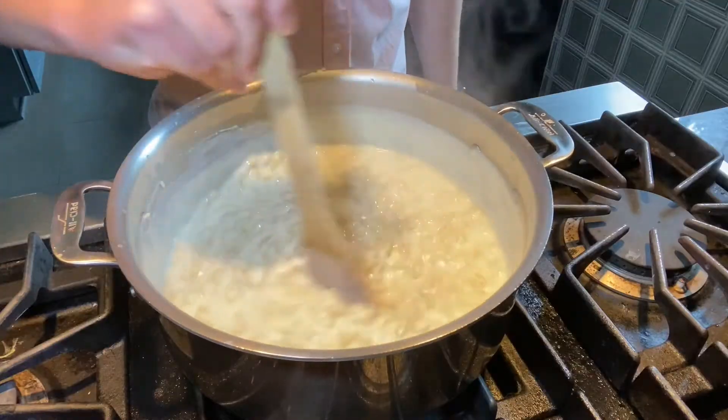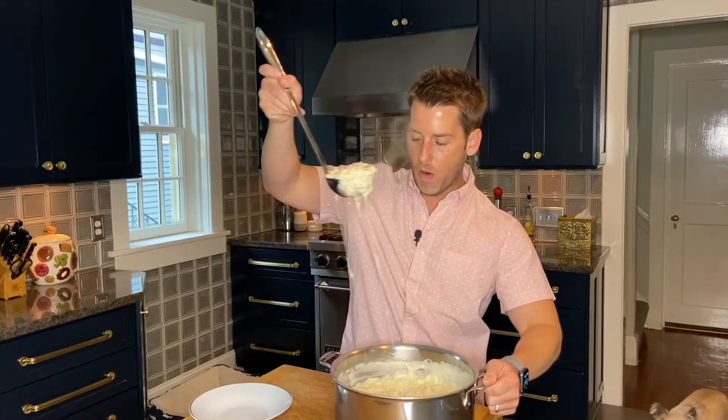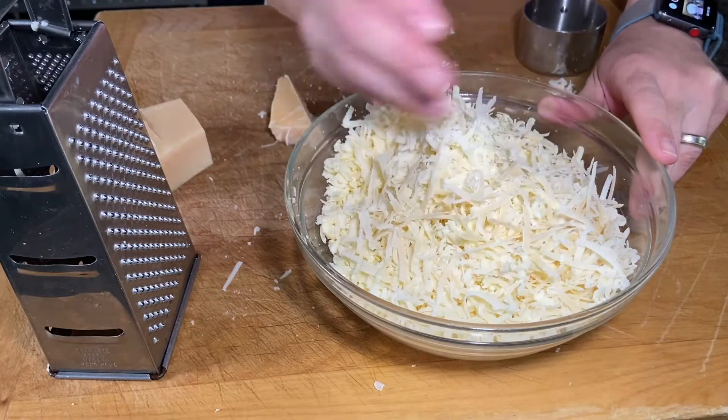Admittedly, as a parent I've made hundreds of boxes of mac and cheese — it's just an easy, simple, never-fail go-to to get your kid to eat something. But what if I told you that a homemade stovetop mac and cheese is really pretty simple to make and it tastes so much better? I'm going to show you how to make it using a blend of two cheeses and a few spices, and we're only going to dirty one pot.